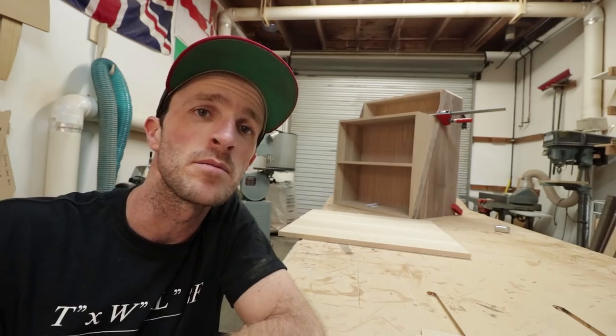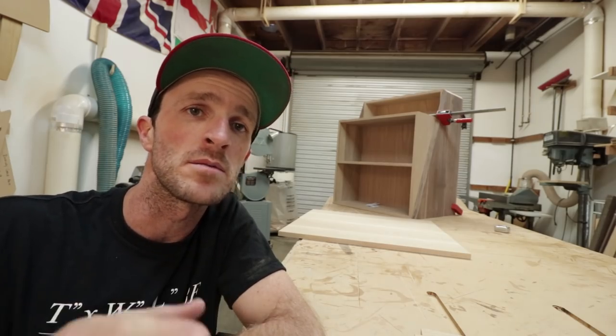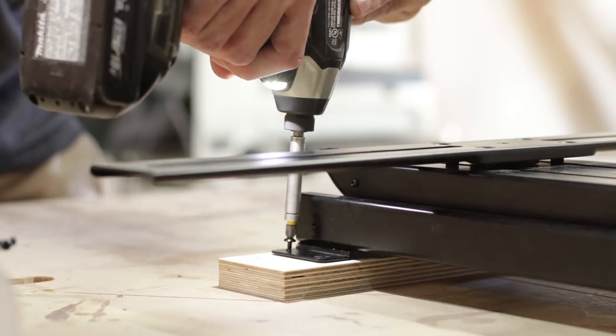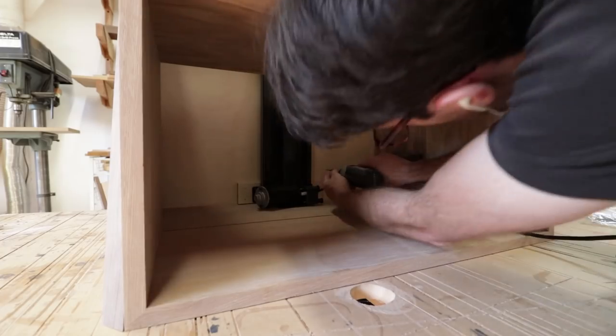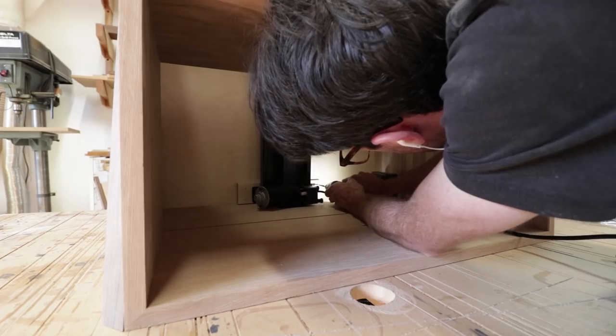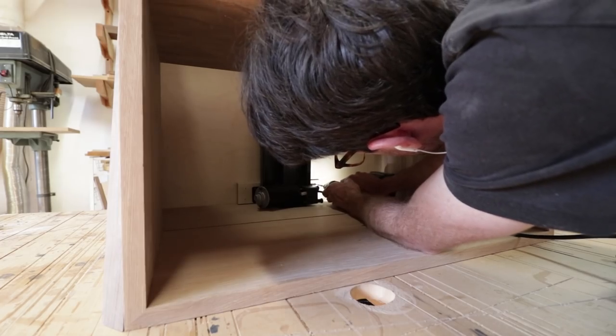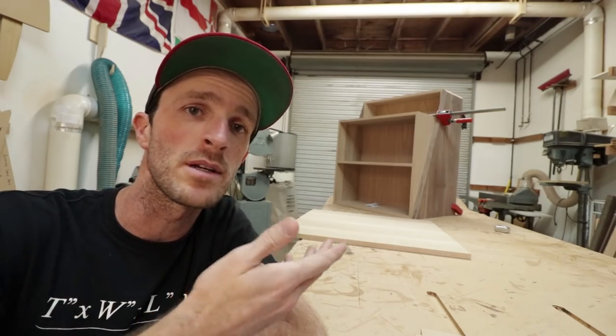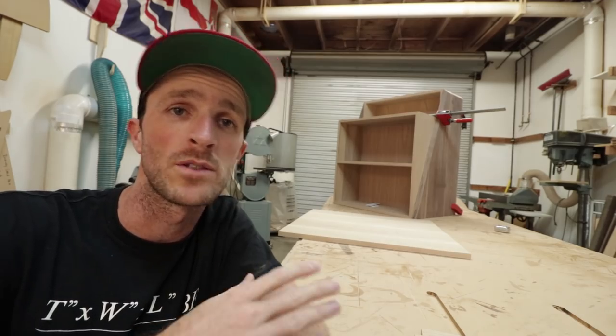I then worked on mounting the back cabinet to the lift mechanism, and the lift mechanism to the main cabinet. This is all a little tricky — trying to get everything to line up just right. Even right now everything is being held together with clamps, so we'll have to wait and see if everything works out once it's all assembled.